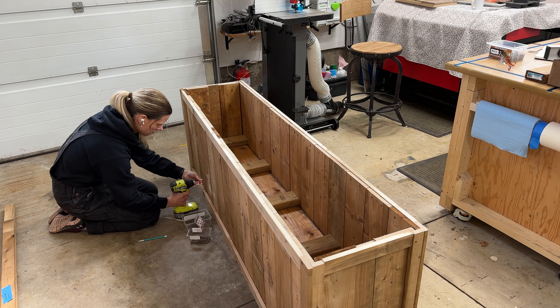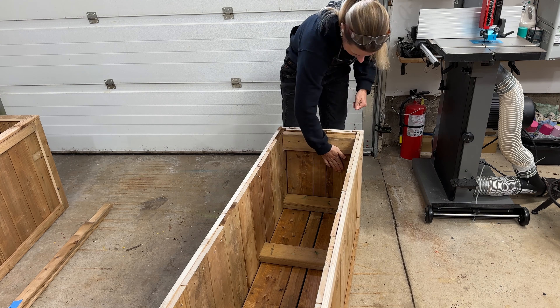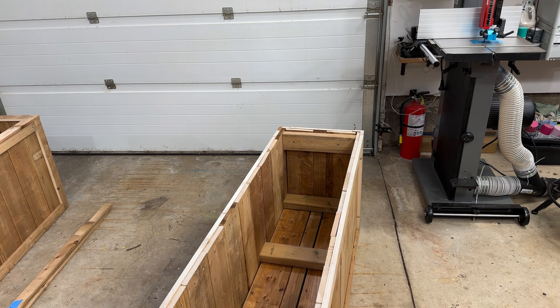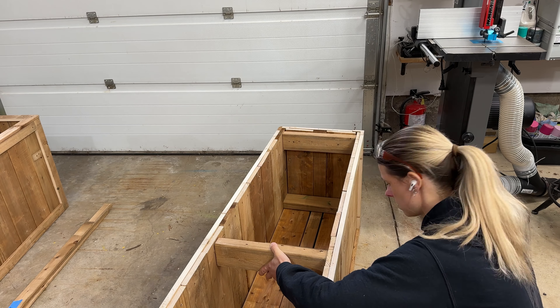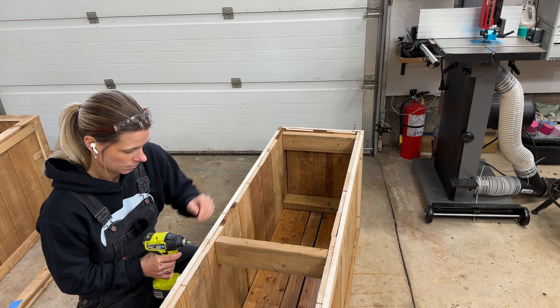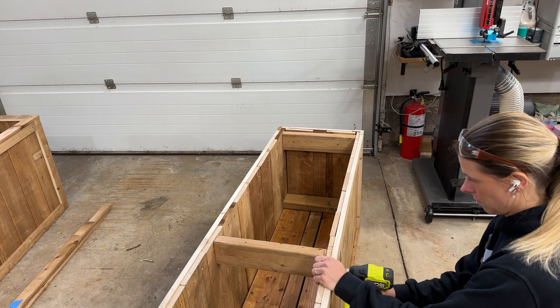With the box flipped over, I attached the remaining three 2x4s. I also decided to cut an additional three 2x4s also measuring 13 and three-quarters, and attached these to the very bottom because I wanted the box to have a bit more bottom support — this is because I attached my shelf so close to the top. If you're placing your shelf at the bottom, then this added support really isn't necessary.